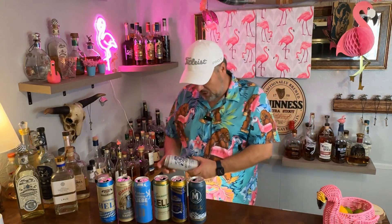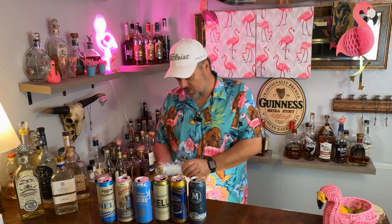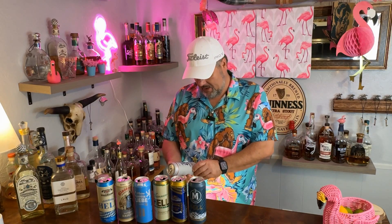So number seven here on the 12 Beers of Christmas. It's a Dunkle — I like Dunkles.